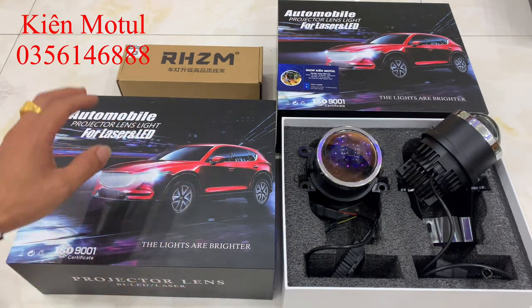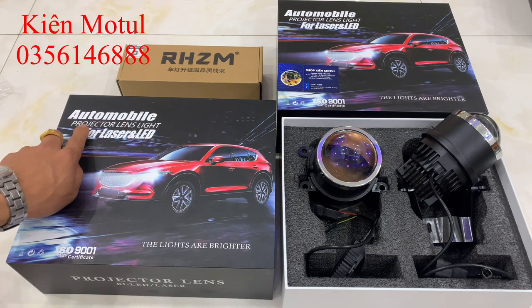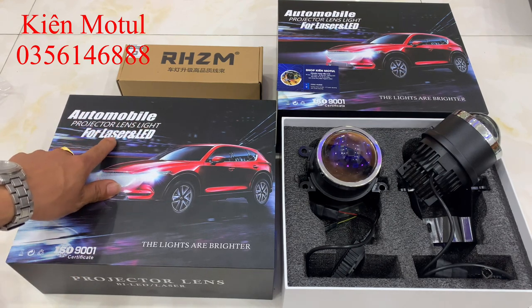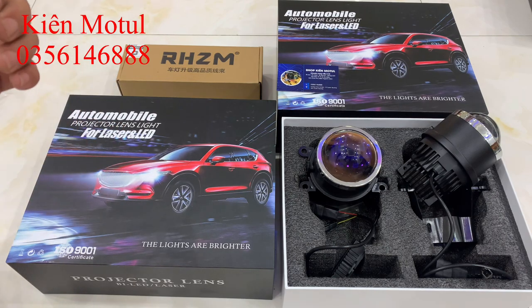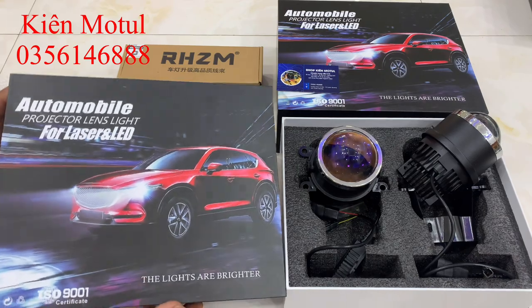Trước mắt các bạn, đây chính là hộp của mẫu bi gầm mà em đang đề cập. Trên hộp có chữ Automobile Projector Land Light, Fold Laser và LED. Mẫu bi này là bi gầm LED các bác nhé, không phải là bi xenon.